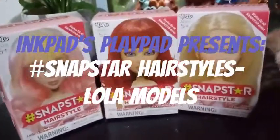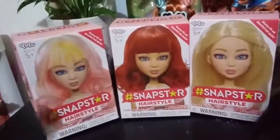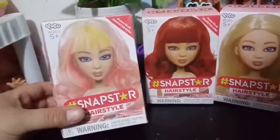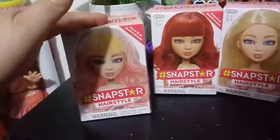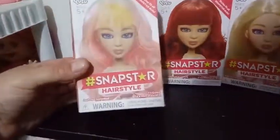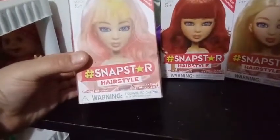Hey everybody, welcome back to my channel. Today we're doing a different kind of unboxing — I'm actually really excited about these. These are the promised wigs from Yulu for the hashtag Snapstar dolls. So these are the Snapstar hairstyles. The doll is obviously not included.